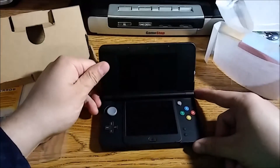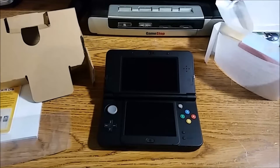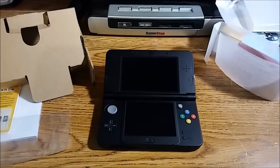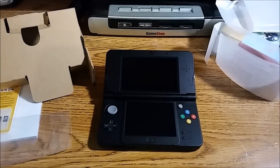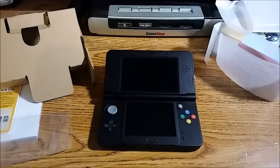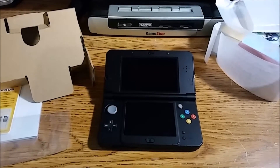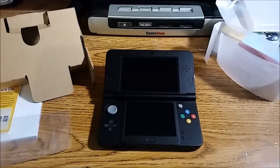Well, there you have it folks — the new Nintendo 3DS Super Mario Black Edition, out today on Black Friday. If you're able to, go out and buy one before all the scalpers scoop them up and start selling them for $400 online. Don't pay that much — try to get it now if you can. This is TalkF signing off; I hope you enjoyed this video. If you did, please drop a like, comment, and subscribe. Until next time, have a wonderful day — game on!